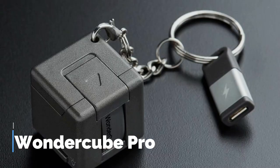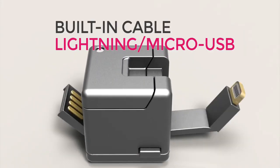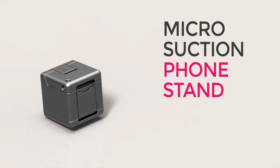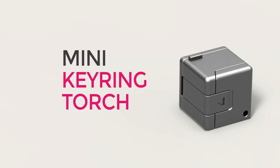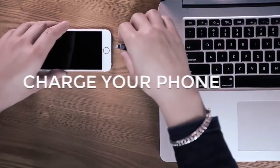The WonderCube Pro is a compact and versatile gadget designed to make everyday tasks easier and more convenient. It is a small cube that measures just 1.5 inches on each side and can be easily carried in a pocket or purse. The WonderCube Pro has a variety of functions that make it useful in a wide range of situations.